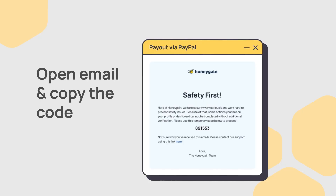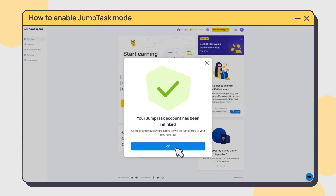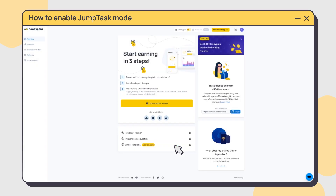You'll receive an email with the confirmation code. Enter it on your dashboard. And that's it — you've enabled the JumpTask mode.